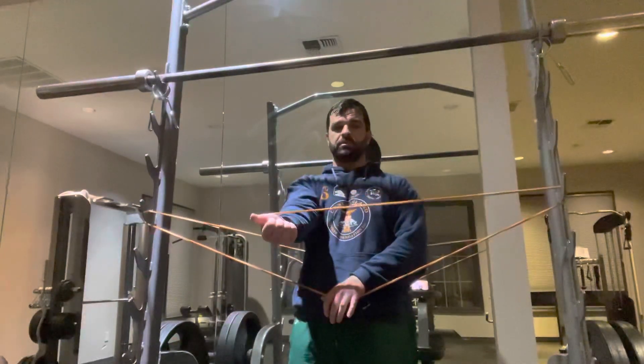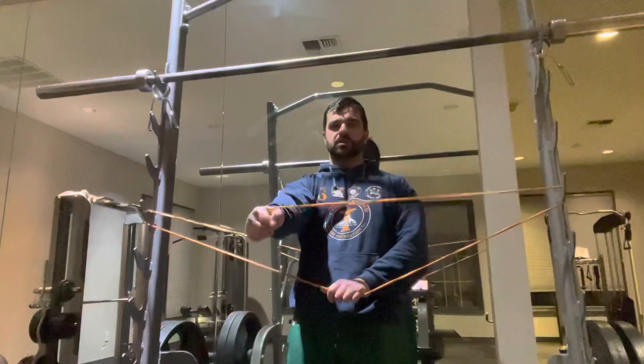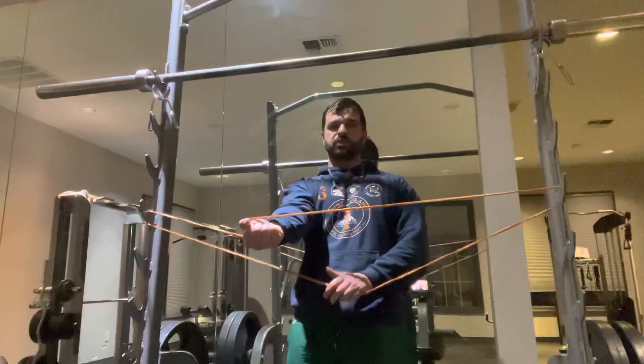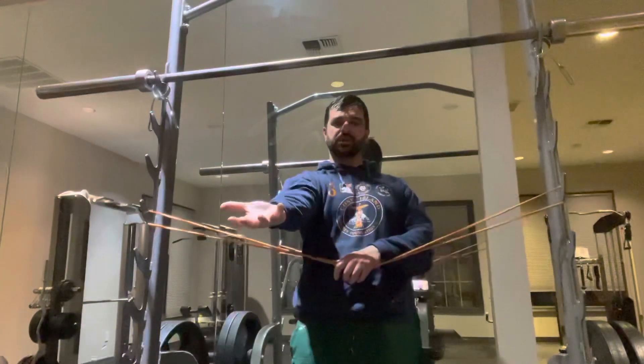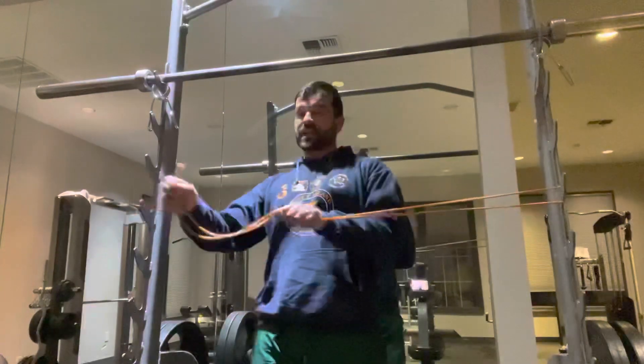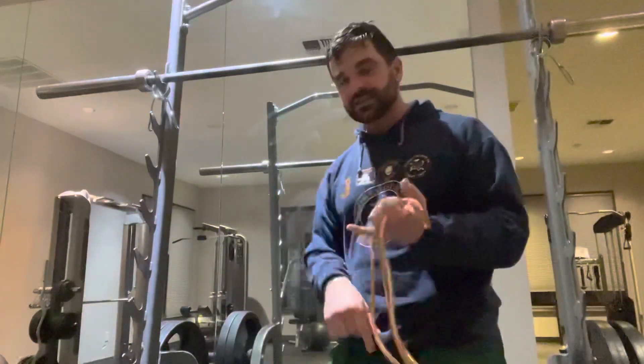If I want to use one part of the band, that's going to be much lighter if you have different thicknesses of bands. Working on external torque, external rotation of the shoulder — work that in, see how that feels. It's going to feel funky, but it's going to screw your shoulders into the right place, meaning you're going to have less injuries, meaning you're going to have higher performance.